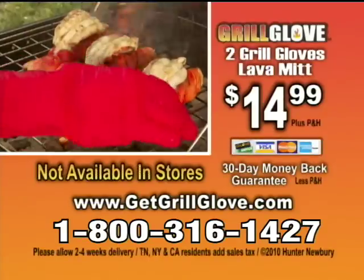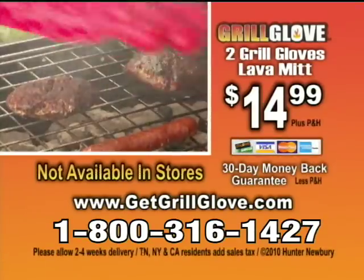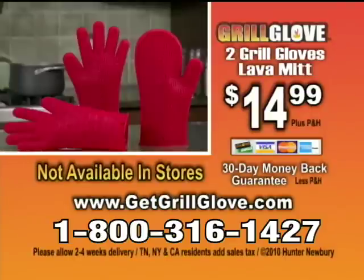Here's how to order. Call 1-800-316-1427 or order online at getgrilledglove.com. Don't delay — call 1-800-316-1427 now or order online at getgrilledglove.com. This limited time offer is not available in stores.